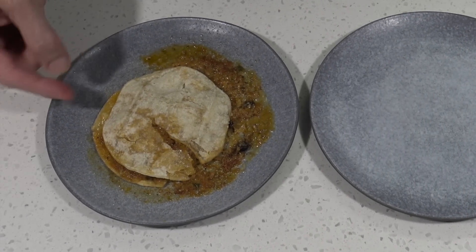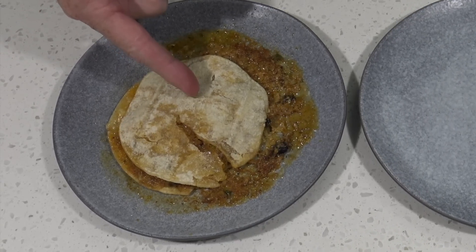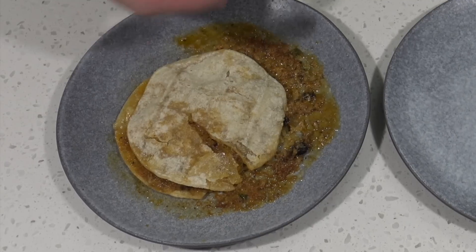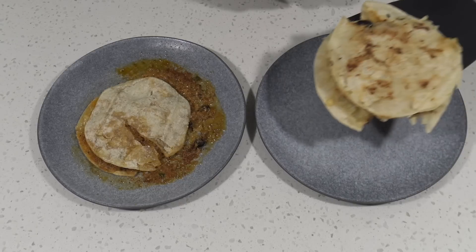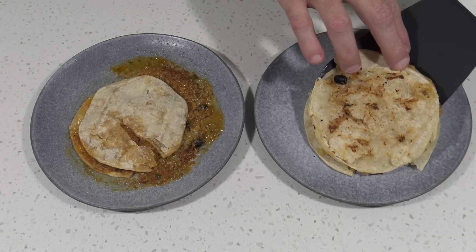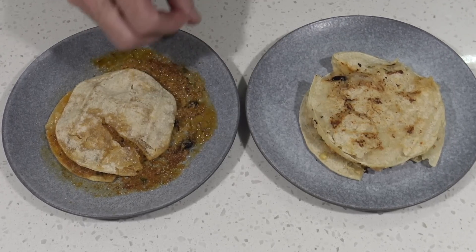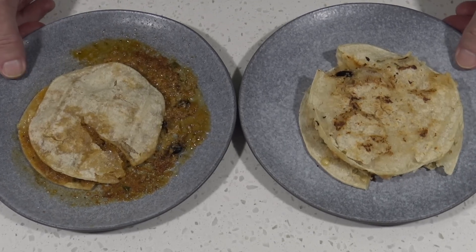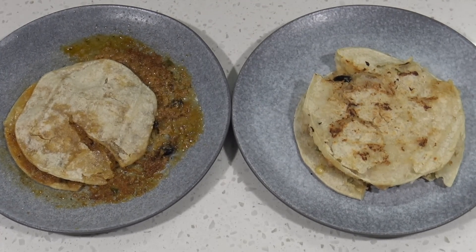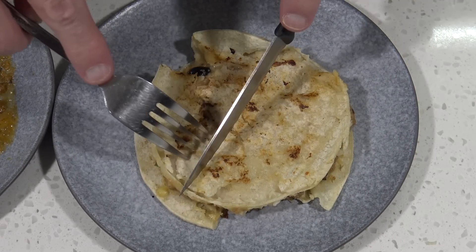Alright, here's the microwave one - that doesn't look very appetising, does it? But here is the frying pan one. That one's held its shape alright, and I didn't even notice beans on the box but it's definitely got beans in there. How about we cut the one that doesn't look like roadkill in half.